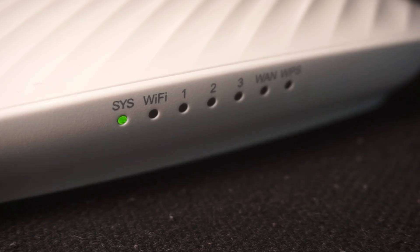When the router is turned on, the power indicator will be lit. It may take a few minutes for it to completely turn on.